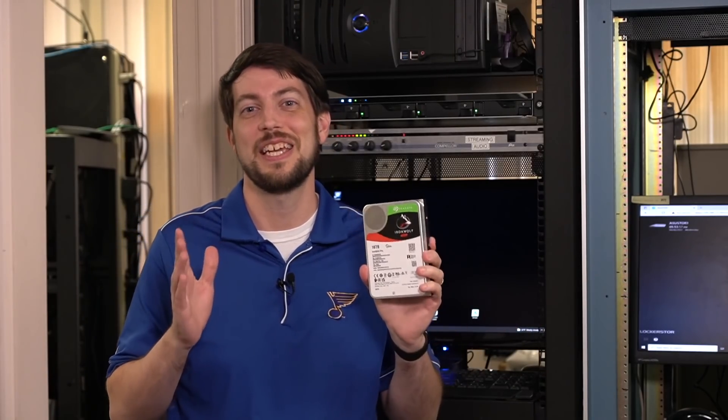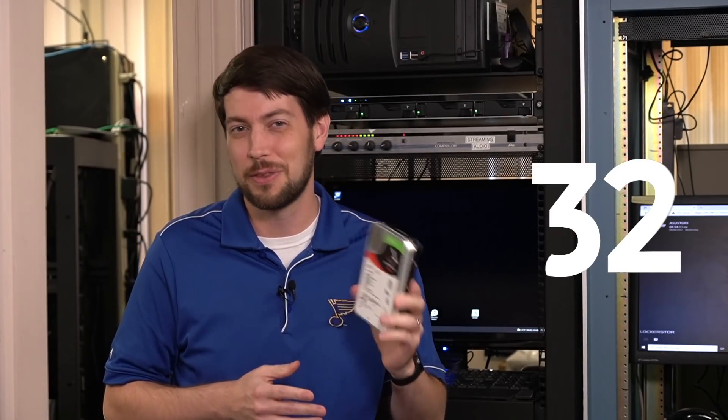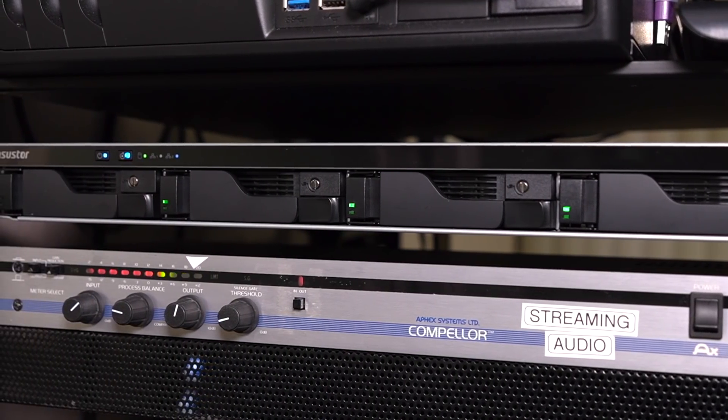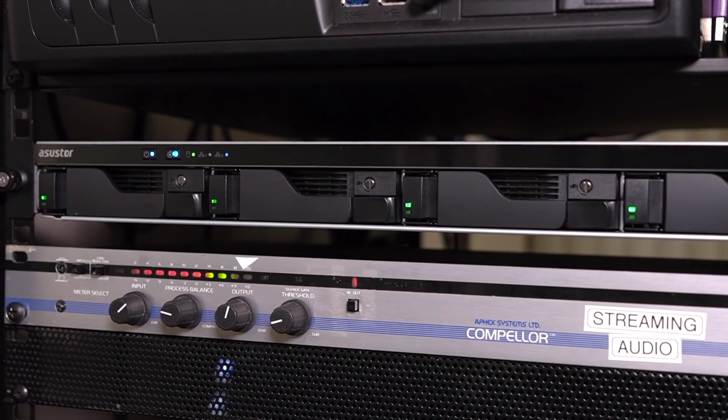In either case, the radio station is getting the storage upgrade of a lifetime, since they're going from an original 2TB of network storage to 32. That's 16 times more storage. Thanks to Seagate for sending these drives, and Asustor for the rack mount NAS. Links to all the products in this video are in the description.